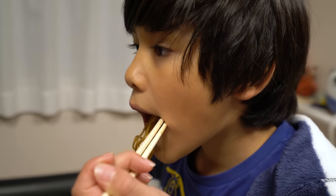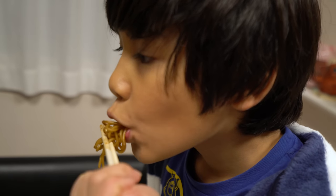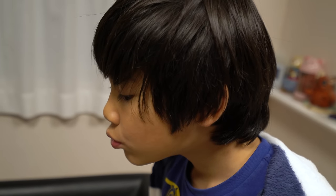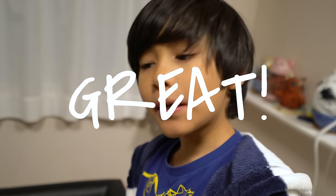Delicious. I hate it. What do you think, Shin? Great. Thanks for watching. See you next time. Bye.